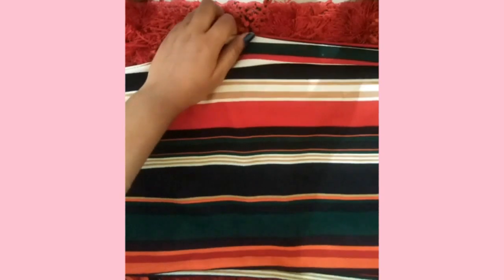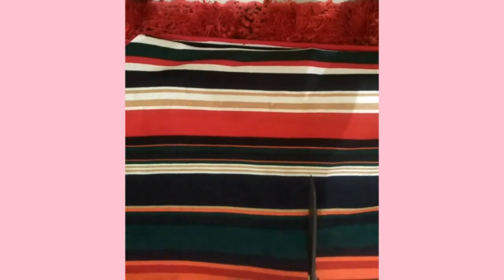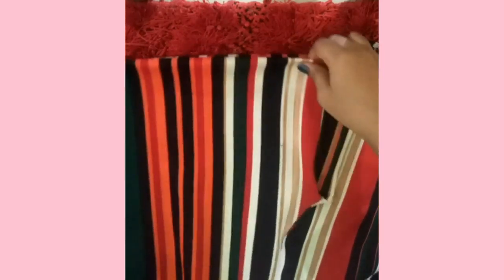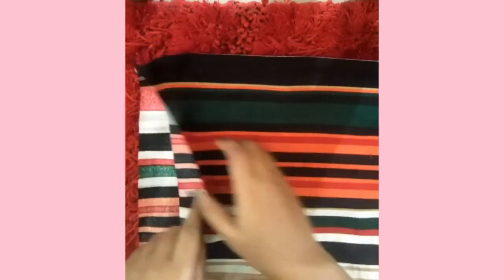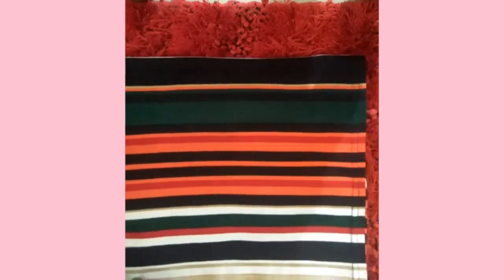Now for another DIY — I was wearing this palazzo which I didn't wear anymore because it was boring, so I made a co-ord set out of it. First I cut the palazzo and converted it into shorts. You know how to do that — just cut it down. Make sure you don't cut too short; the shorts tend to ride up when you sit, so cut a little longer than your size, then fold the hemline and it becomes smaller.